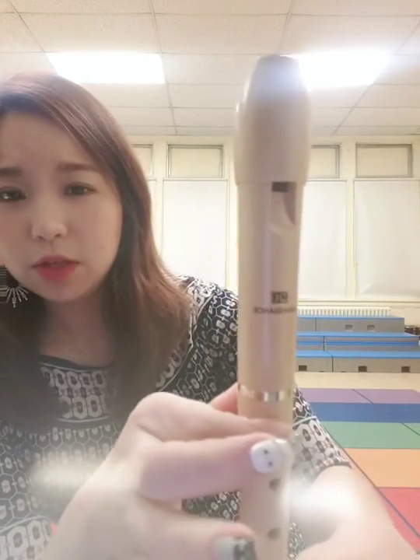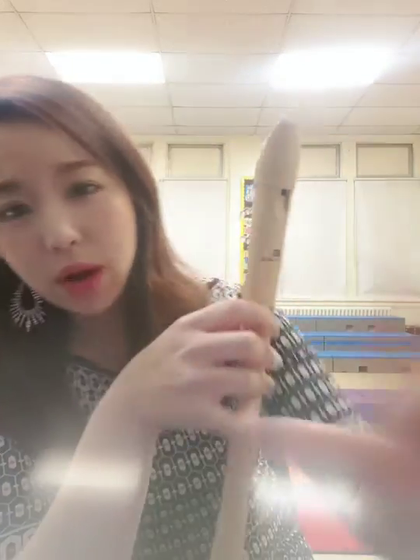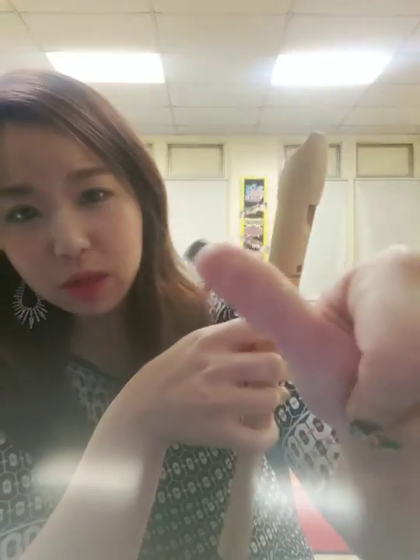So as you all know, we hold our recorder with our left hand, and thumb goes in the back, index is first, left hand second, left hand third hole. Now we're adding the right hand — right hand thumb is for the balance.